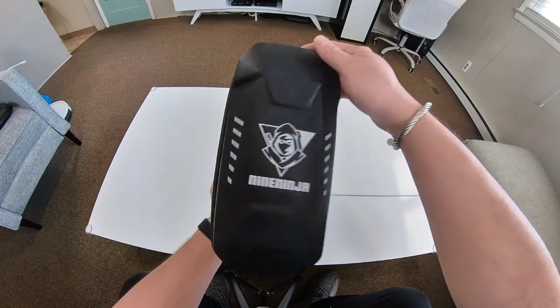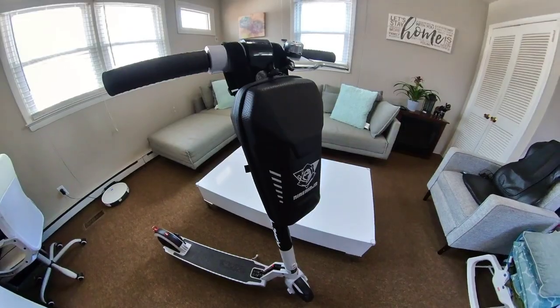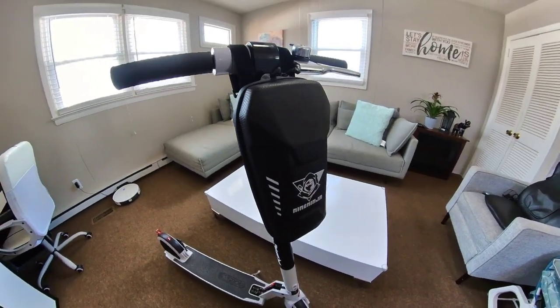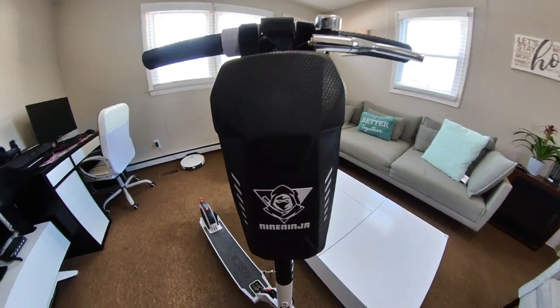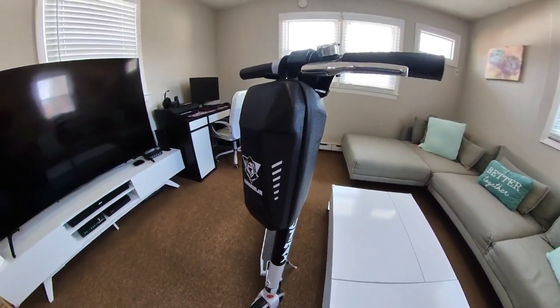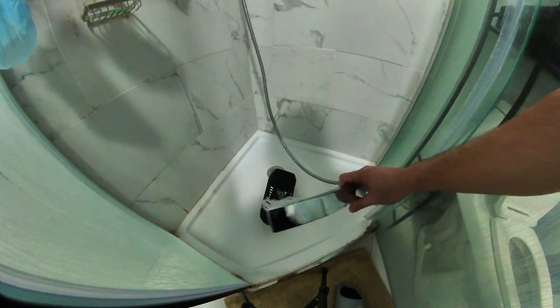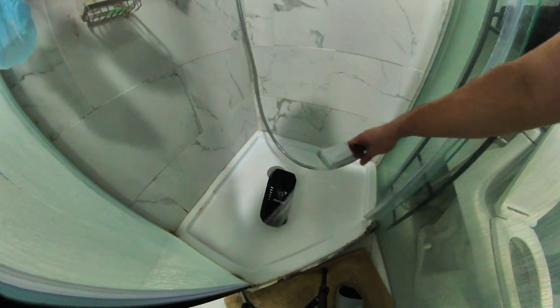Beside the cool ninja logo, the reflective safety stripes on either side catch the light and are made to make it easier for riders to be seen in the dark or in low-light conditions for safety — you don't want to ride at night and not be seen by cars. It is also water resistant and can withstand rain and moist weather.